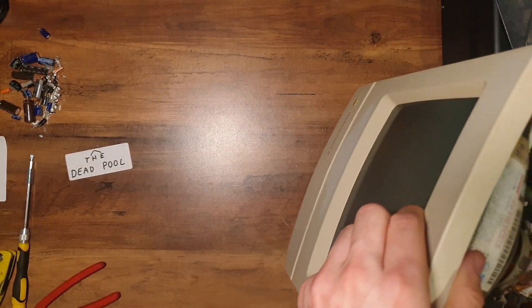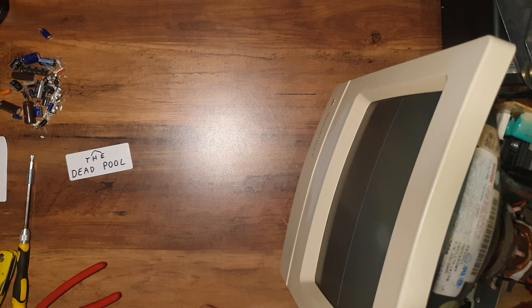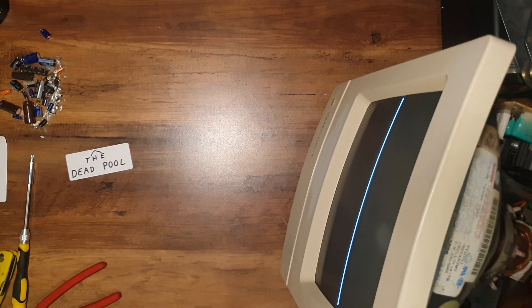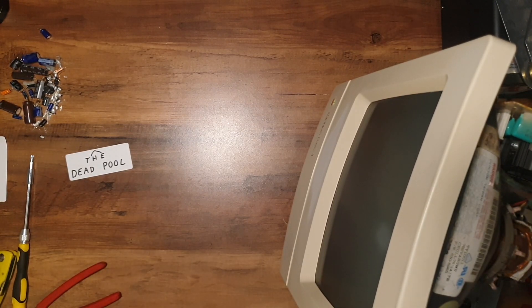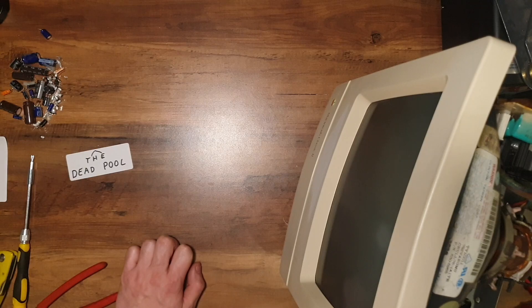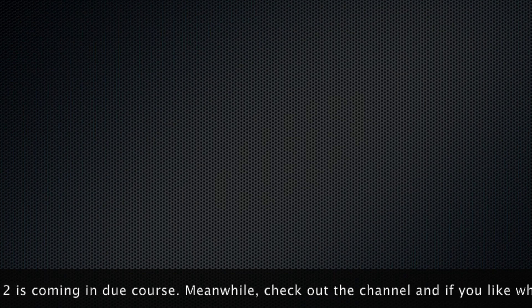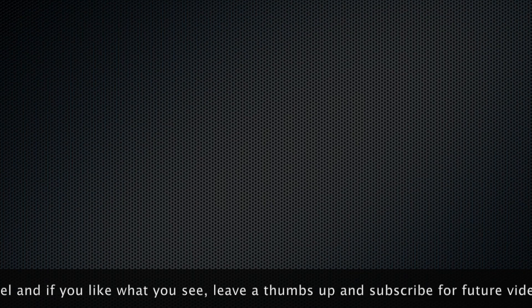Alright, let's go. Let's see what happens. Let's stand out of the way in case it decides to be on. Well now what? It looks like I'm going to have to go away and look at the schematics to see what I can do to fix the screen. In the meanwhile, here are some of my other videos that you may enjoy. If you like what you see please leave a thumbs up and subscribe for future videos. See you soon.